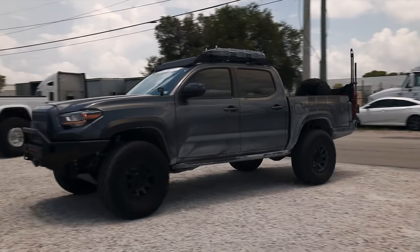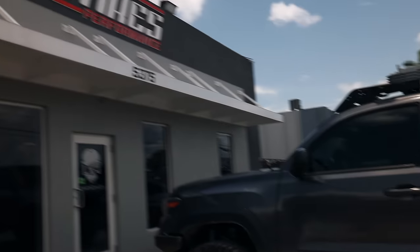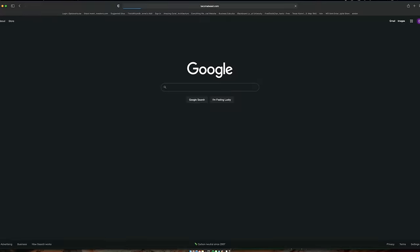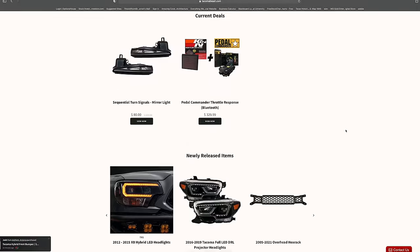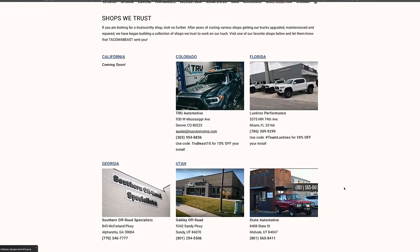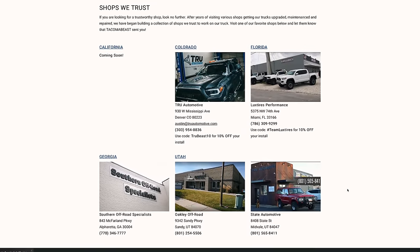Now it's time to head to Lux Tires and install the Alcon upgrade kit. We are here at Lux Tires, our favorite shop here in Miami, Florida. We're constantly traveling all over the country and we've built a list of shops that we trust. We've trusted Lux Tires with our second gen and third gen Tacomas. Head over to TacomaBeats.com under the shops section — we've worked with them to hook you guys up with discount codes so you can take parts to them and get them installed.